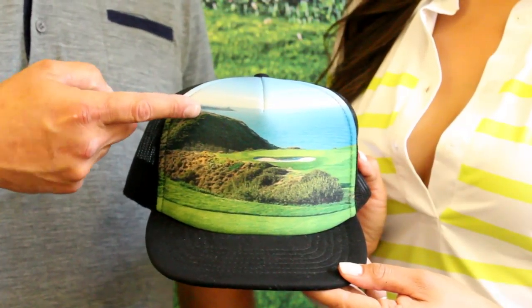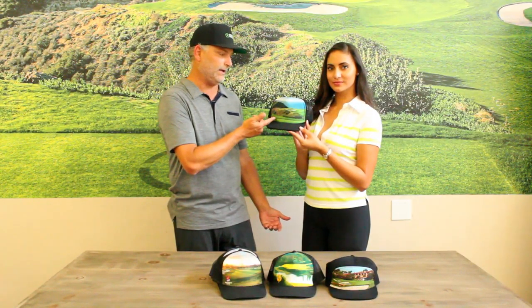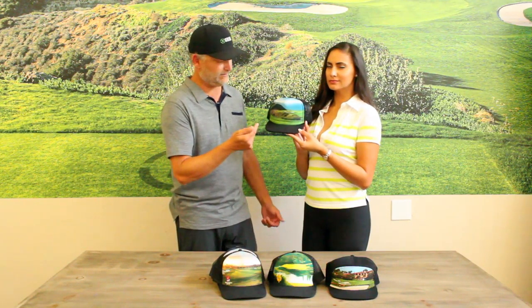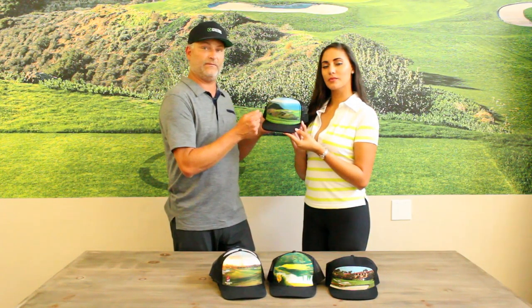This happens to be Torrey Pines. We took the signature hole of Torrey Pines South, hole number three. If you don't like that hole, you got problems anyway. So for hole number three, Torrey Pines, we've custom built a hat for that specific hole.